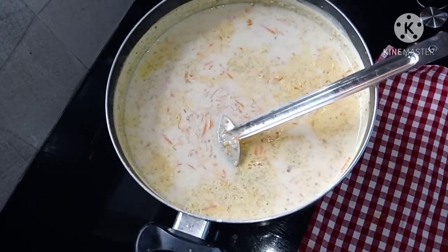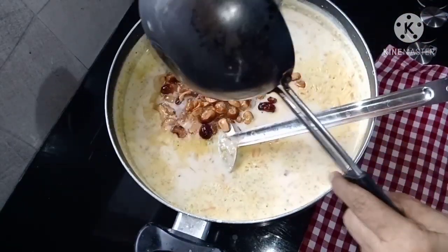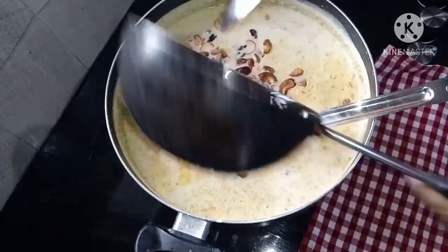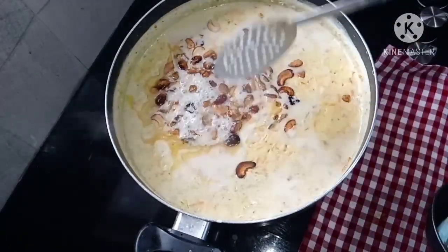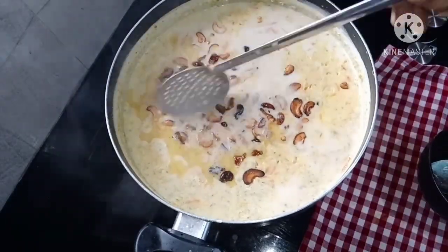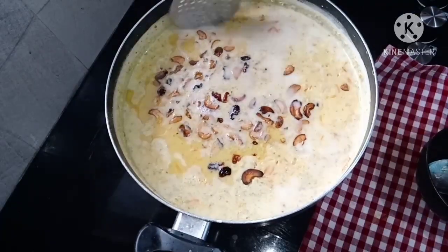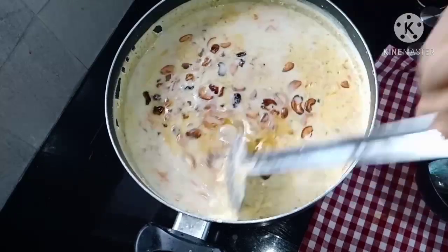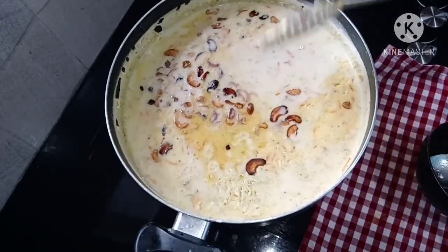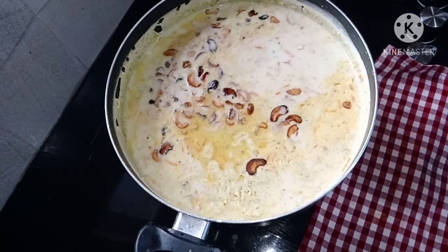We put all the fresh ingredients in. The rice is hot and we add the rice. I was able to make a lot of the carrots. If you want to make a lot of carrots, you will be able to. I will try it again.